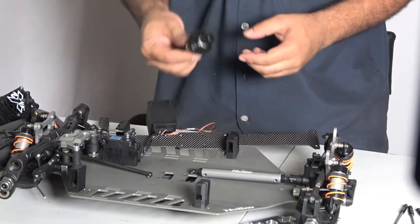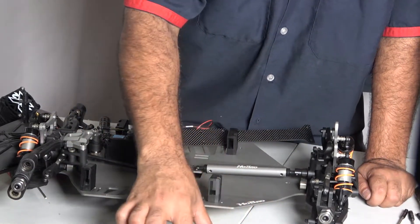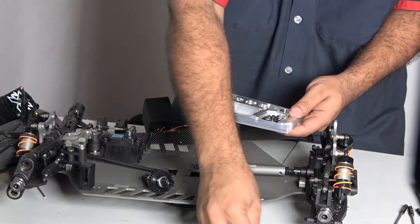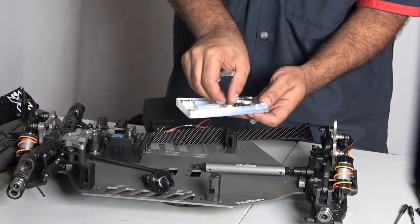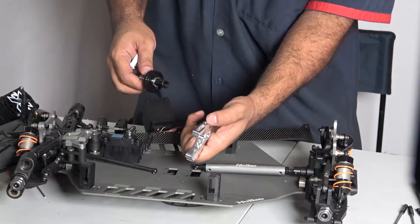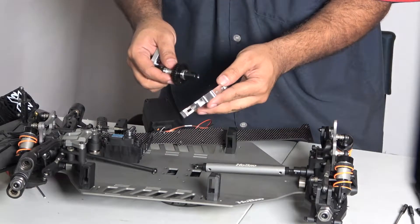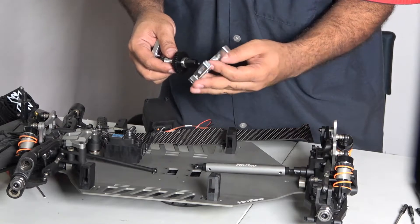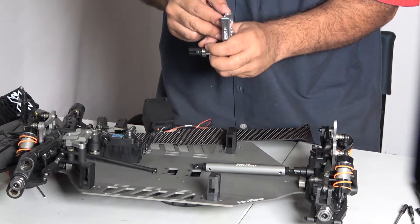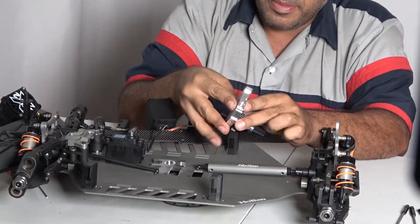We're gonna take our mount here — this is the mount we're gonna be working with right now. This is where the motor slips into. We're gonna need a base, and this is the whole mount here. This mount is gonna sit in this position, just like that — this baby goes in just like that. I just want to get this correct so I don't mess it up.